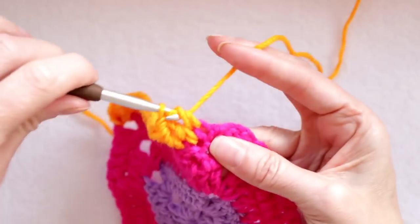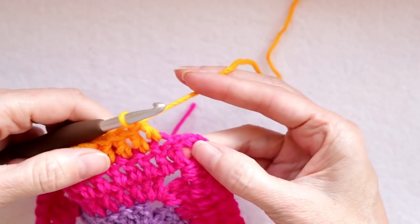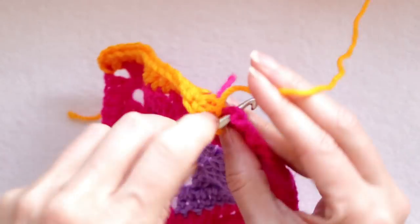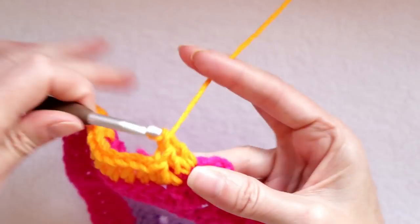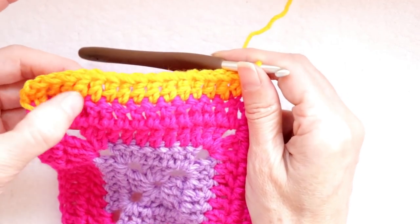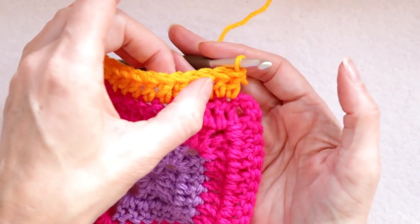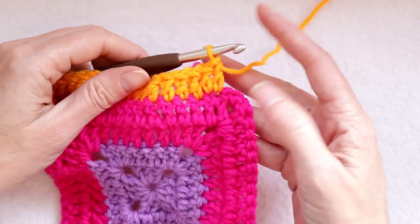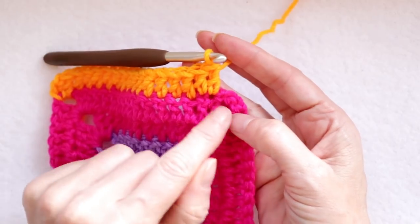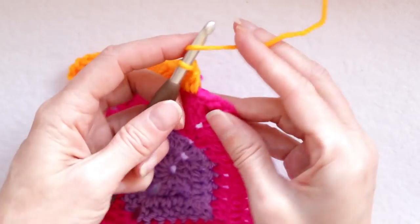Wrap your yarn and go into each of these stitches making a double crochet, making sure you're also getting into the very last stitch of this row which looks a bit different because it is our chain. Working over your tail, one more stitch to go into for this chain — just go into that little hole. If you count your stitches you can line them up: one, two, three, four, five, six, seven, eight, nine, ten, eleven, twelve, thirteen, fourteen, fifteen — that lines up. It might look like those are too close together, but that's just because of where the chain is. Don't worry about it, that is normal.